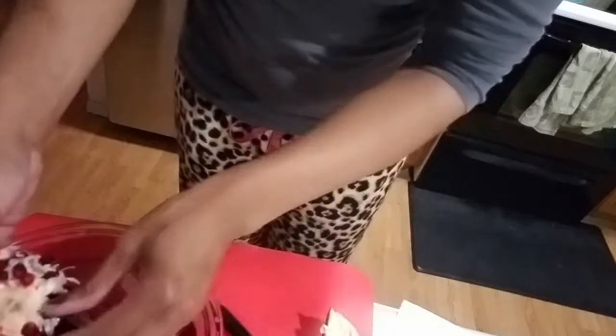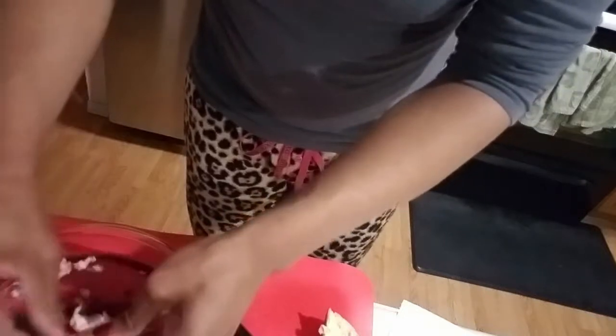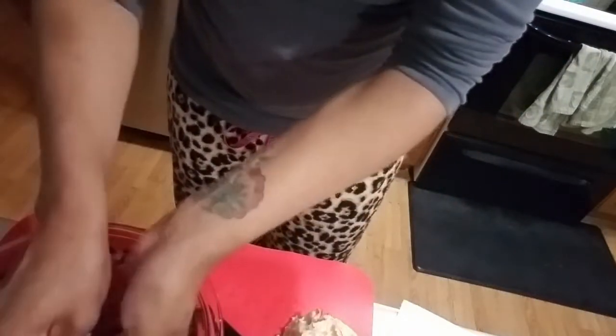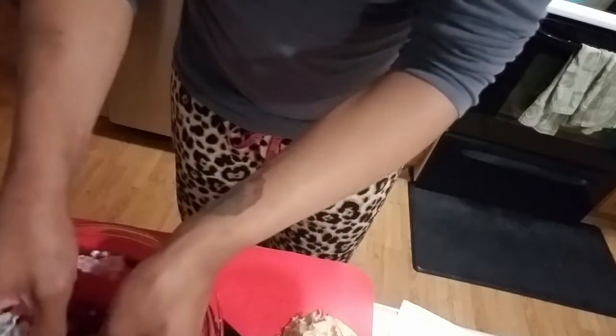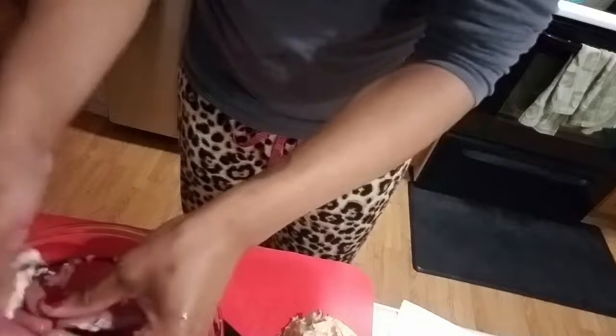You just kind of peel back the skin a little bit and run your fingers alongside the seeds. You just kind of keep going. Hopefully you guys will not be afraid of getting pomegranate and enjoying them. Comment down below if you eat the seeds or you don't eat the seeds — I like to eat the seeds.